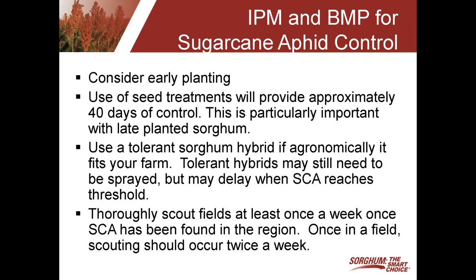Also consider seed treatments. This is particularly important for late-planted sorghum. There are basically three seed treatments available that can be used commercially, and they would do a good job of controlling sugarcane aphid early in the season, typically giving you about 40 days of control. If you're early planting and may not get the aphid until later in the season, the seed treatment may not be as important. But for late planting, we would strongly encourage using a seed treatment.